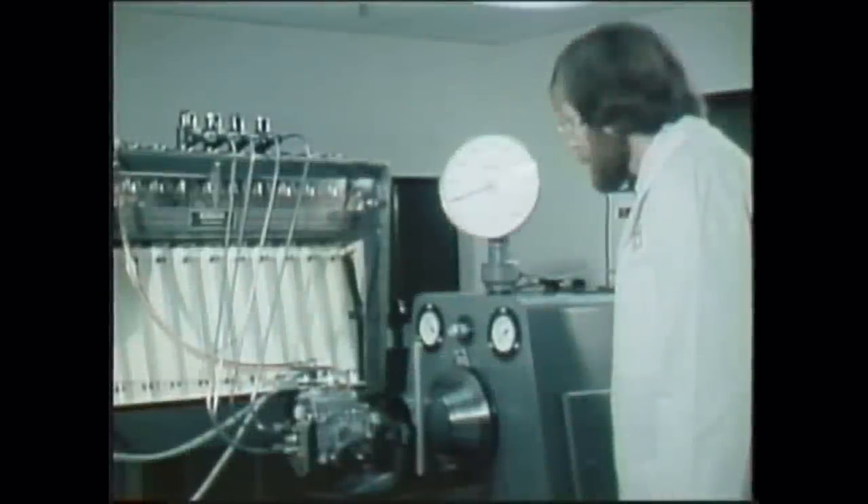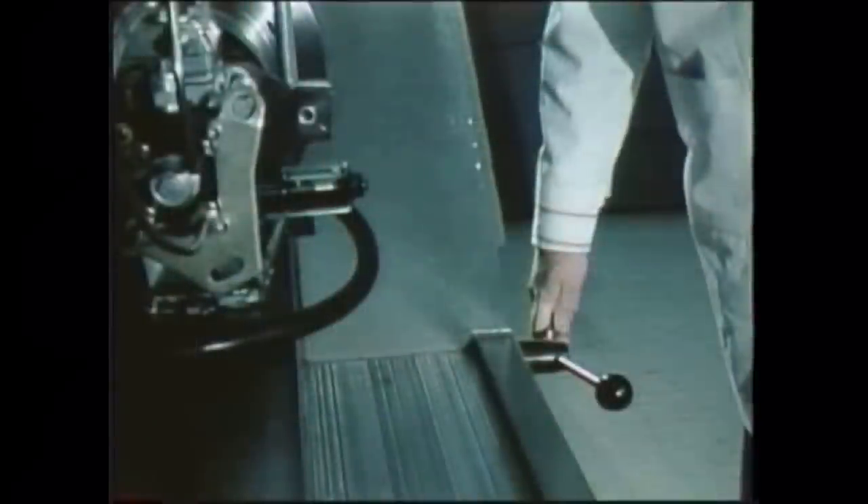When you finish this program, you will understand the operation of the pump so you can relate to service and troubleshooting instructions. Some of you will repair or calibrate this pump on the test bench. Some of you will make minor pump adjustments on the vehicle. All of you will know what you're doing and why.